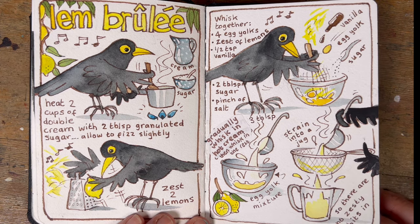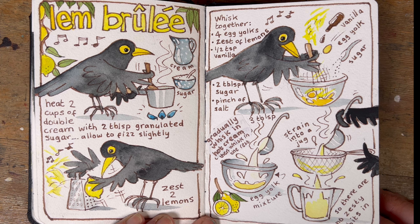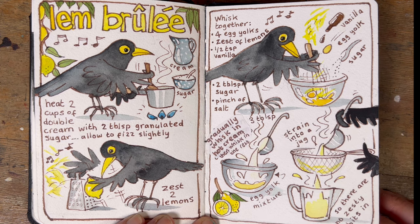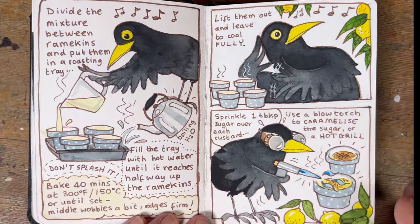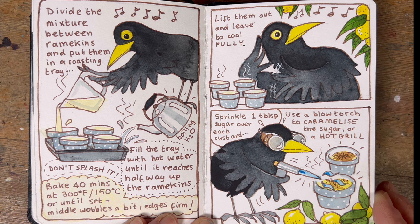When Liv was over for Easter she made lemon brûlée, which was divine, and I figured it would make a really good illustrated recipe. I chose a blackbird because they've got yellow beaks and yellow eyes and I thought the black and yellow would look great together — and so they did. I really enjoyed the fun and creativity of giving the little blackbird a song, because blackbirds sing, and giving them some goggles to do the burnt sugar bit on the top of each of the little ramekins. The whole thing was a lot of fun.